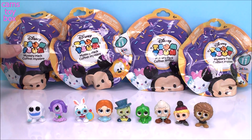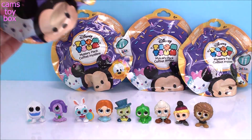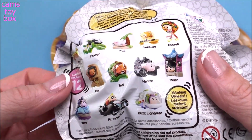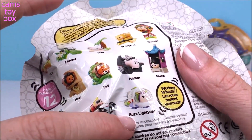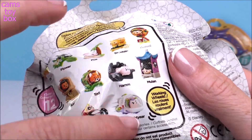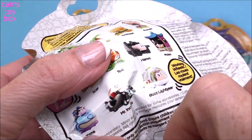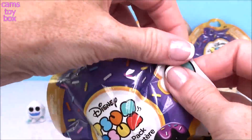Let's get into the Disney Zoom Zooms — another one that I'm really, really enjoying. There are 12 different ones to collect. I'm really dying to get the two from Toy Story: Buzz Lightyear and Ham — I didn't get either one of those. I also really want Mulan and Yzma, which I don't have yet. So let's see what we get today.